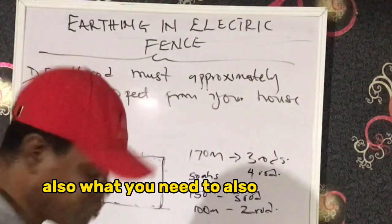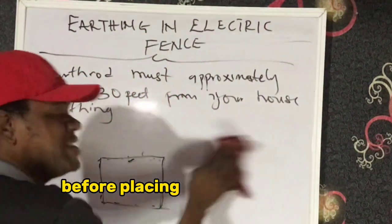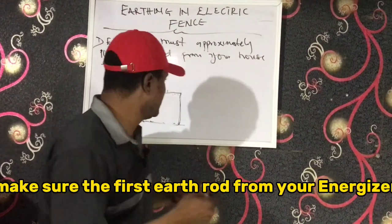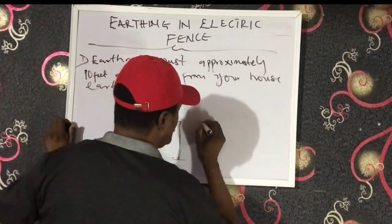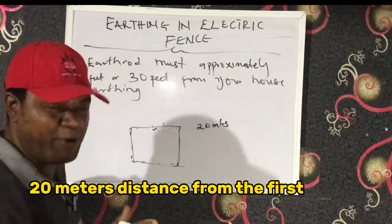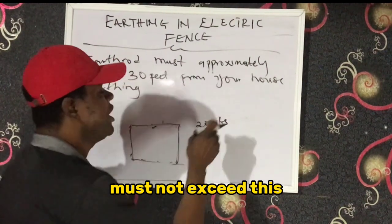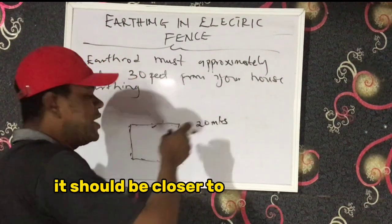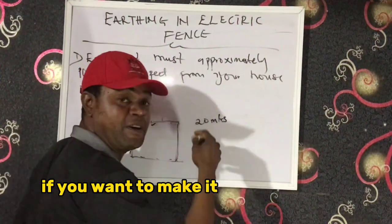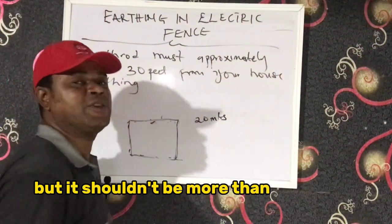Also, what you need to consider is: before placing the first earth rod, make sure the first earth rod from your energizer is not more than 20 meters. It should be closer to the energizer — if possible five meters, three meters is even better. But it should not exceed 20 meters.